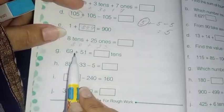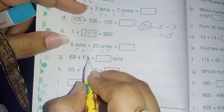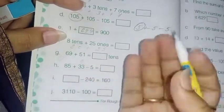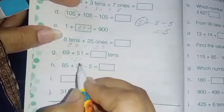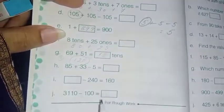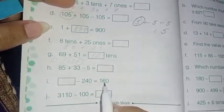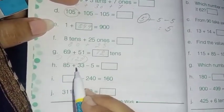Next: 69 plus 51. First add 9 plus 1 — that's 10, write 0 and 1 carry. Then 6 plus 5 is 11, plus carry 1 is 12. So the answer is 120. Now 120 means how many tens? 12 tens.